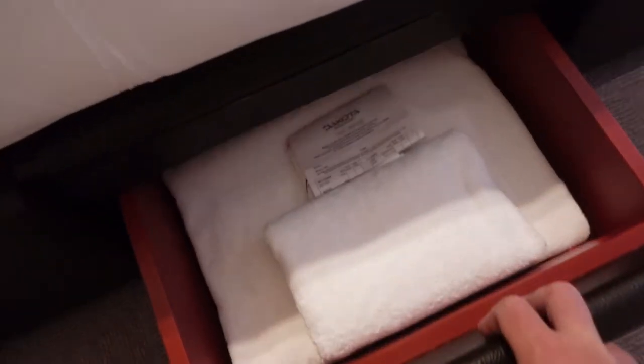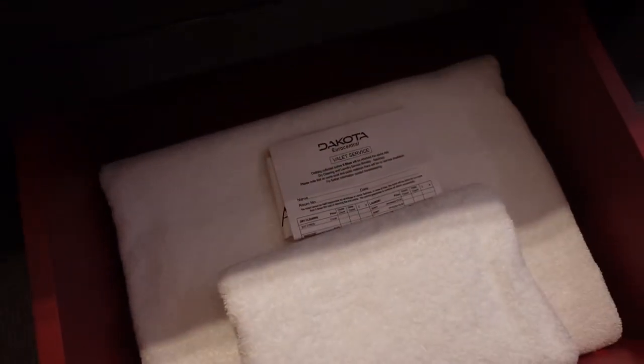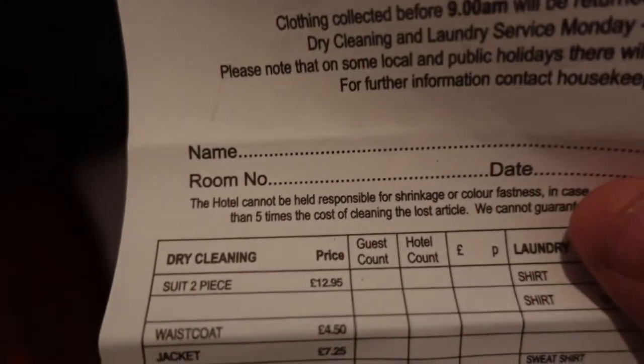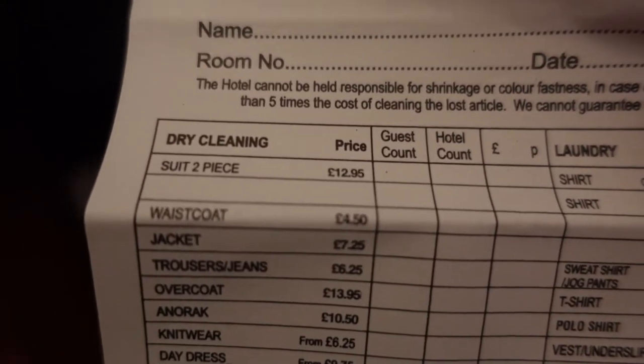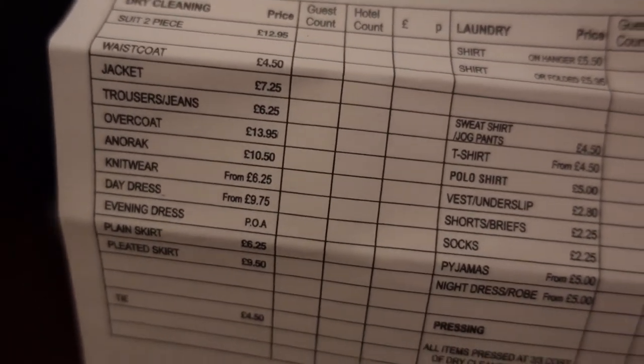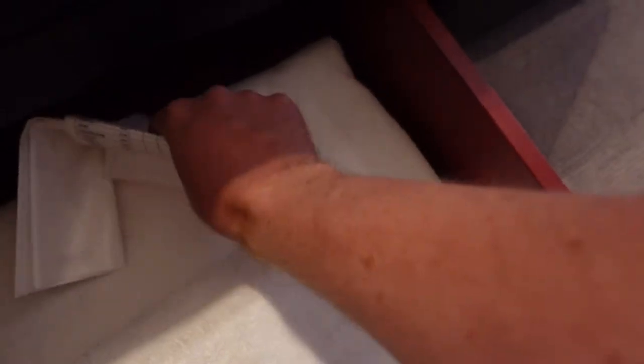This drawer was left open just to show us where the towels are. This is a valet service — you pop your clothing in the bag and they'll do all the valet things you need done. There's a suit, two-piece, some prices listed, shirts, trousers, and a necktie. So there's the pricing — pretty useful. And just the household towels there in that drawer.